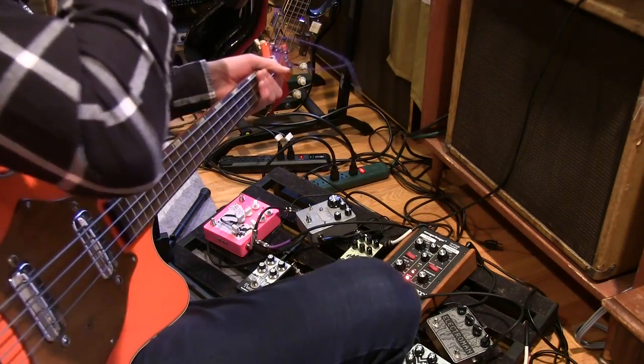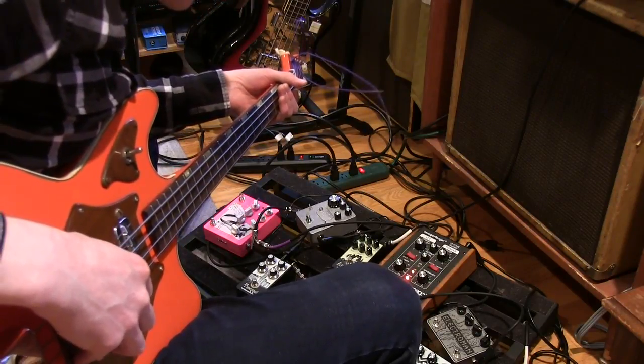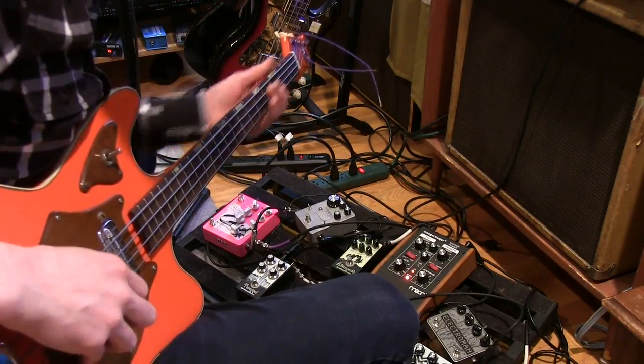Here's a Venture Twin Peaks fuzz. Let's go.